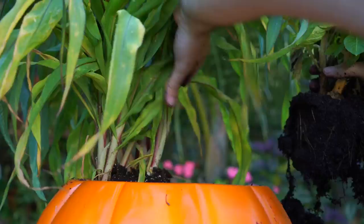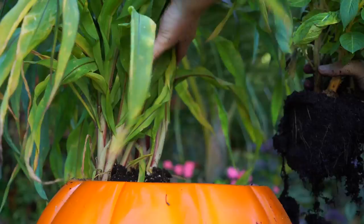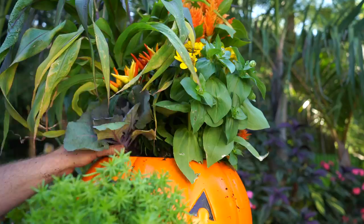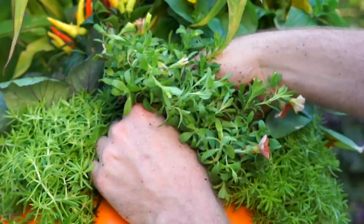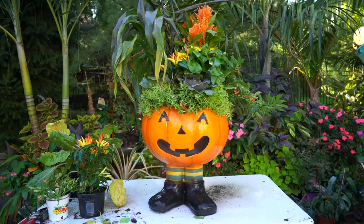I'm just going to work my way from the back to the front, tallest to smallest. I'll make sure to loosen up the root ball if it's too tight, and see what I can fit in here. And done — got everything in there except for just a couple of plants.